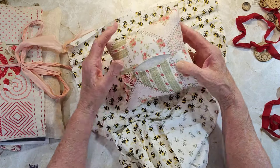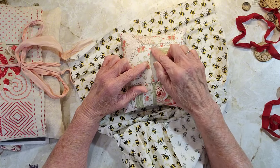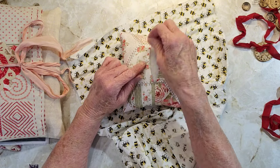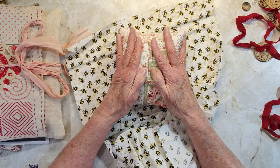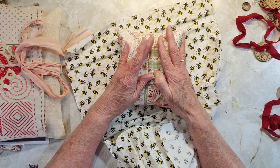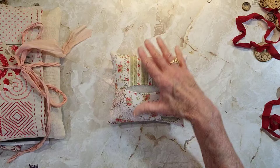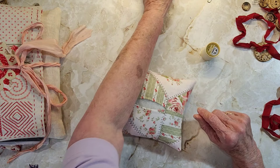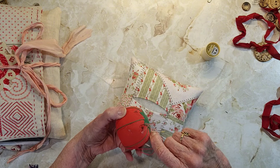A lot of people will sew this all up and then cut it, and that's what I used to do for years — cut it, then whip stitch it back and put a label over the top. You can do that, it's not that hard. But I kind of like this whole finishing thing where it looks nice and neat, and I thought I would try it on camera.